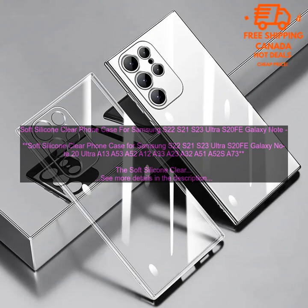The Soft Silicone Clear Phone Case for Samsung is a great option for those looking for a protective and stylish case for their phone. The case is made of soft silicone, which provides a comfortable grip and protects your phone from scratches and bumps.